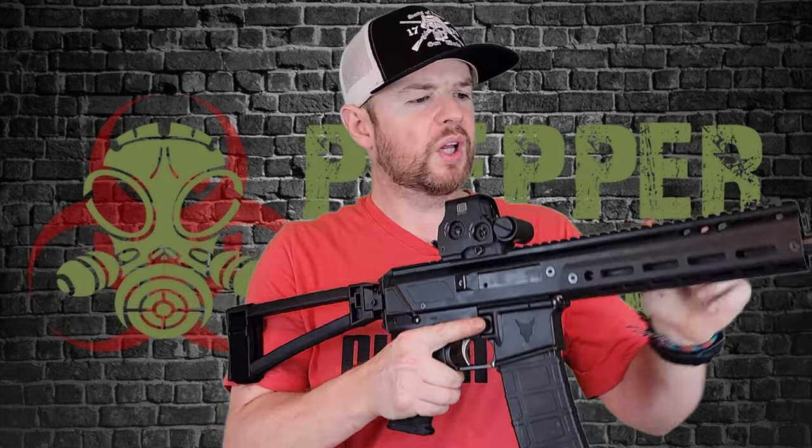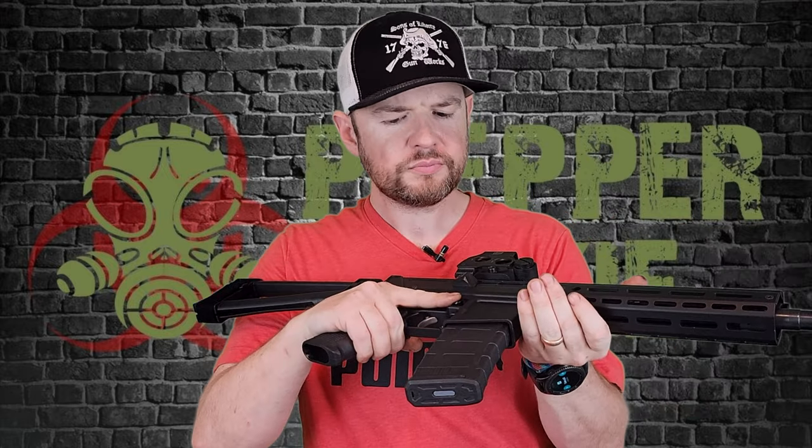Nice compact package — love the side charging handle. That's pretty much it for the moment, folks. If you have any questions or comments, please ask them below. Links in the description if you want to buy one. These are obviously new and a bit of a pain to get a hold of, but they will eventually come back in stock, so just keep checking. If you haven't hit that like and subscribe button, please do so — it doesn't cost you a dime and helps me out a ton. Until next time, I'll catch you later.